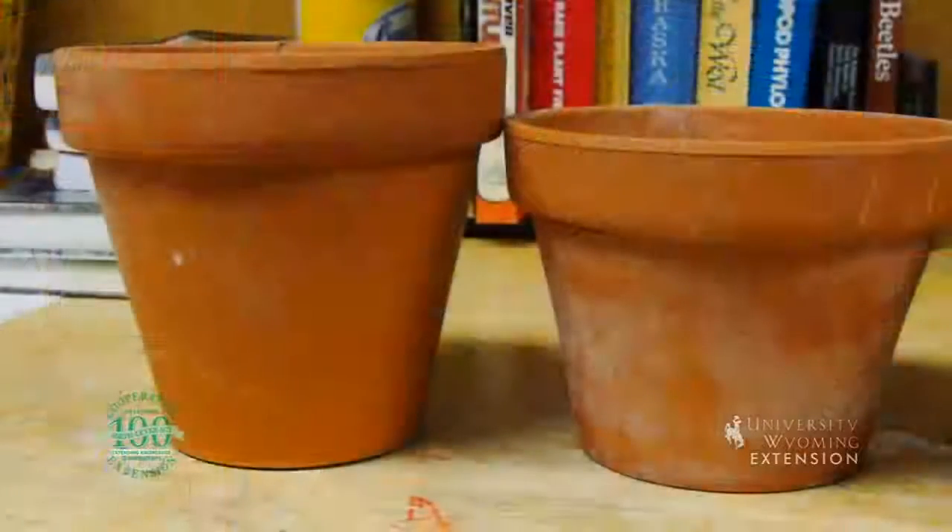So if we leave gravel out of the pots, we actually have a longer soil profile, which allows gravitational pull to work on the water in the soil. You actually get better drainage by filling the pot entirely with soil rather than having something in the bottom of the pot. This is Donna Hoffman for the University of Wyoming Extension, and you're watching From the Ground Up.